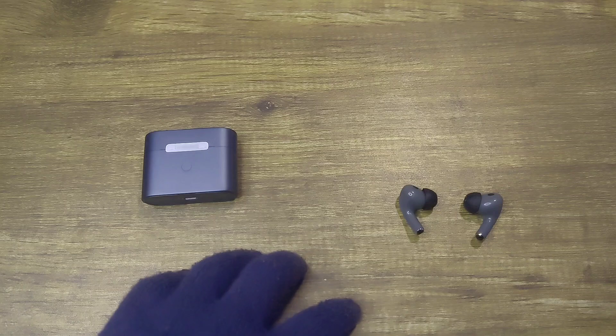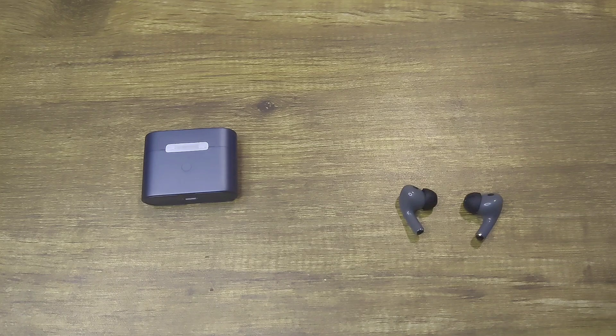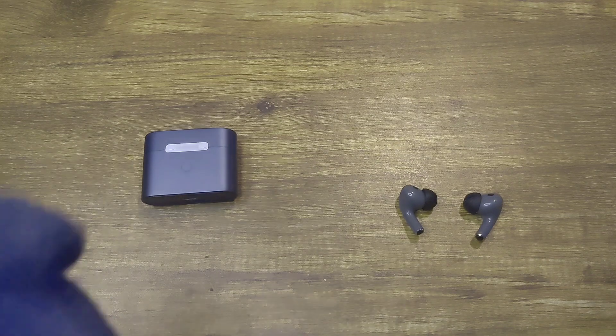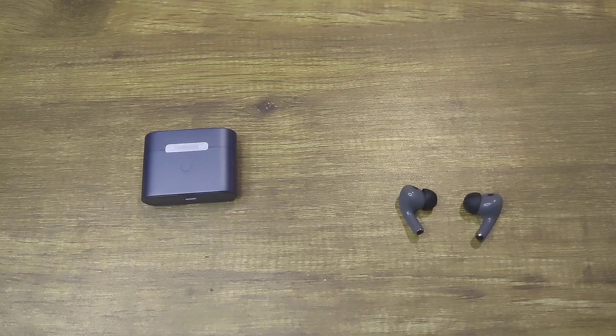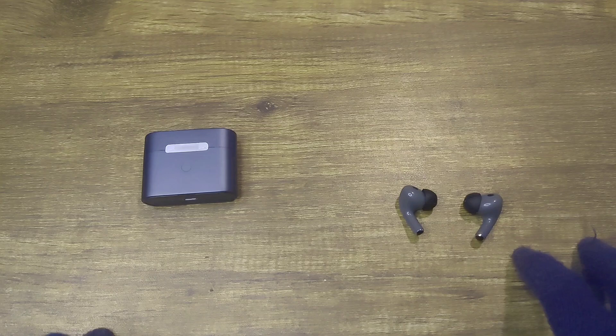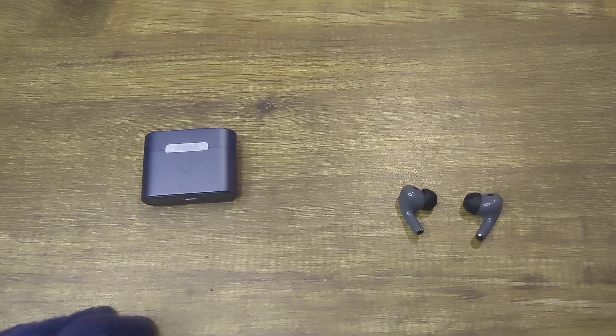The i3 reminded me of the Moondrop Chew 2 when reviewing it. The Chew 2 is my absolute favorite IEM around the $20 price point, and the Earfree i3 going for $35 to $50 is a great thing because it is really nice to see a TWS that sounds so similar to an IEM I really like. It's a fun-sounding IEM and the Earfree i3 sounds like that. So if anyone loves the sound of the Moondrop Chew 2 and wants a similar-sounding budget TWS, the Rose Earfree i3 is a great option. It's great to see a budget TWS with good ANC and great sound at a good price available for everyone.